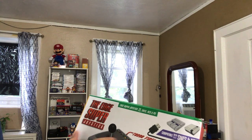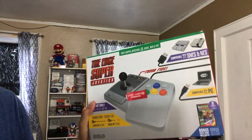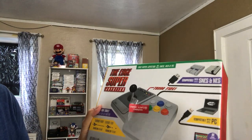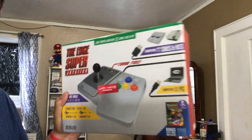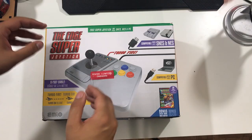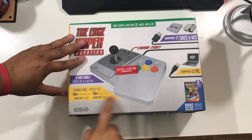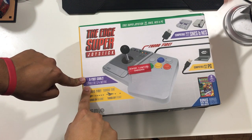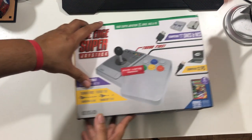I like to play some fighting games with a stick just because it feels more arcade-ish. It feels like more of an arcade, and you can play it into your PC, so beware Street Fighter fighters — I'm coming for you. This is the Edge Super Blah Blah Blah. It has Turbo Fire, which is cheating, but it has an 8-foot cable, 2.4 meters for those of you.